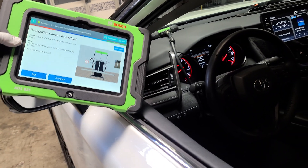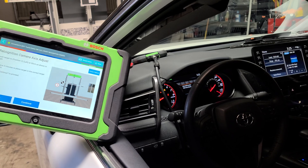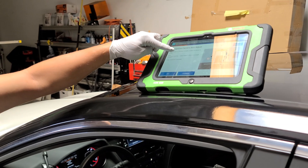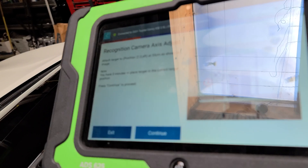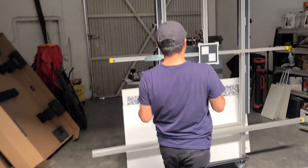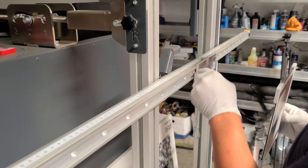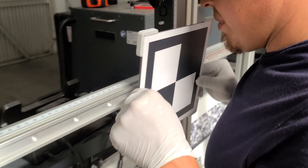If you look at the cluster, you can see it's now requiring us to perform the calibration. It's telling me to move to position number two, which is on the left at 55 centimeters. So we're going to apply that and move the target over there.